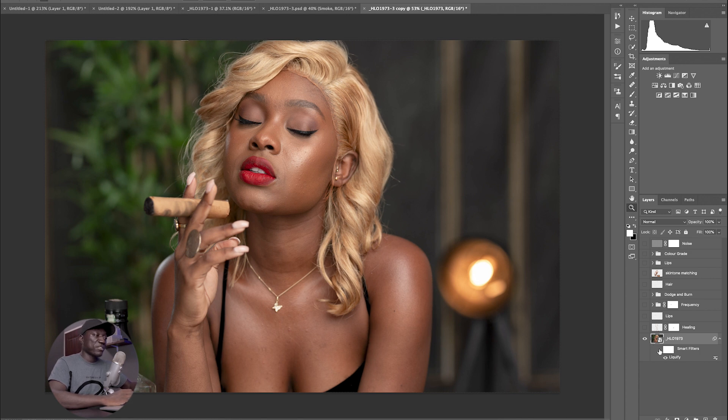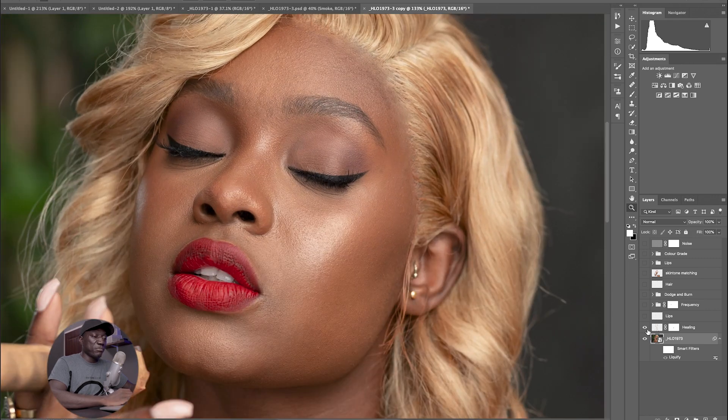I also went into the hair and made it a little bit bigger or fuller. Then I moved on to my healing. In the healing layer, I made sure I removed blemishes and all the things that were distracting the hairline as well. I just removed them with the healing brush tool.